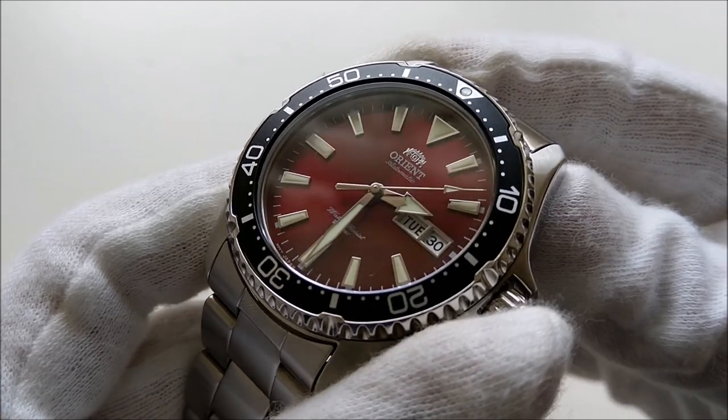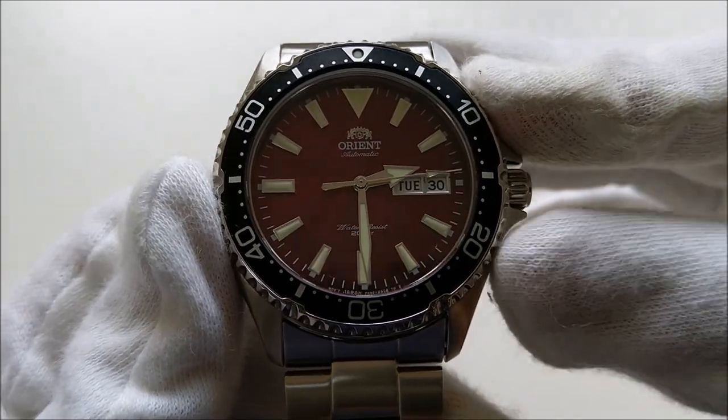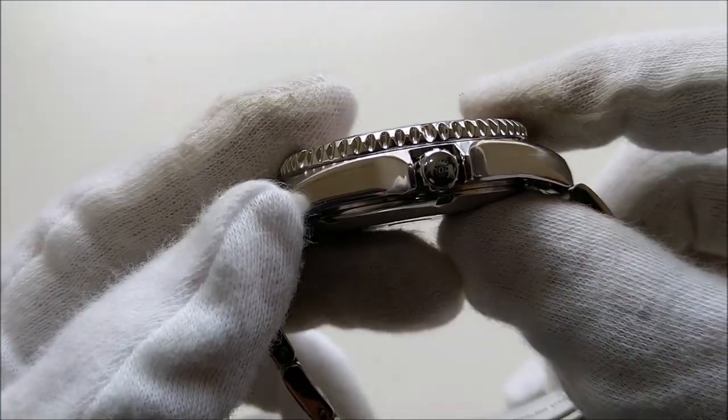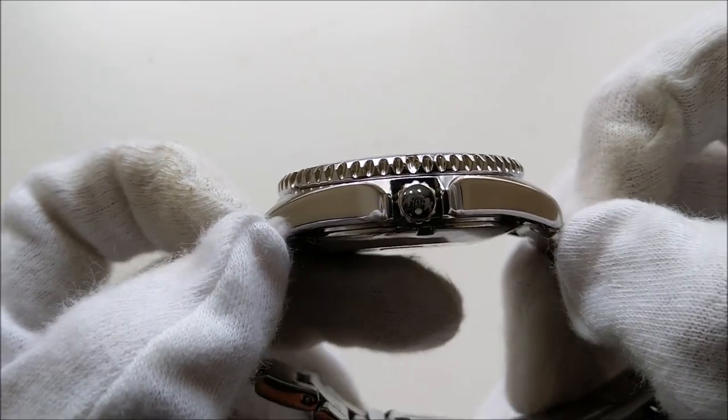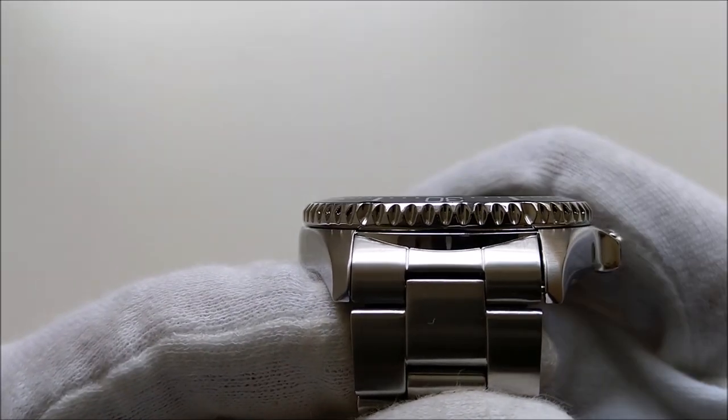The watch has a case diameter of 42 millimeters excluding the crown. It has a thickness of 12.7 millimeters, a lug-to-lug distance of 46.8 millimeters, and a 22 millimeter lug width.